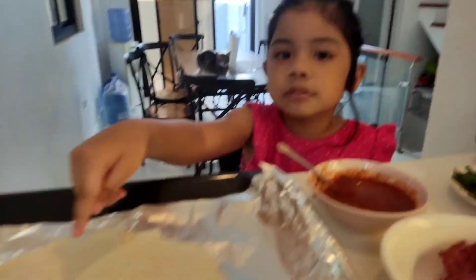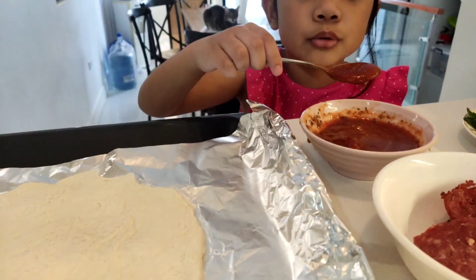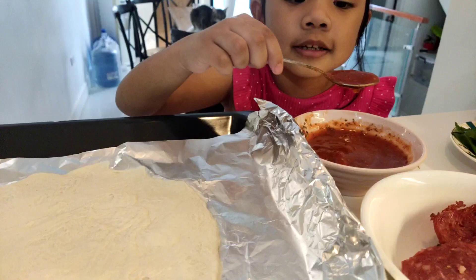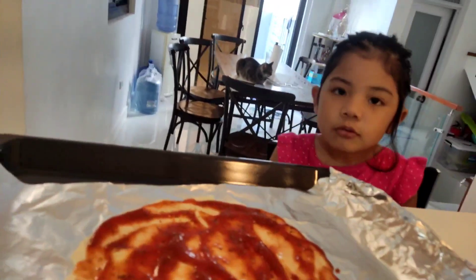Now we're ready to put the ingredients here on the pizza. First we do the tomato sauce, but it's a little bit spicy. We're done with the sauce, next is cheese.